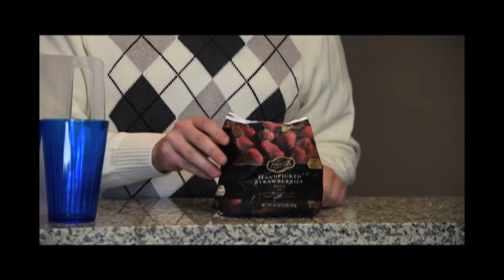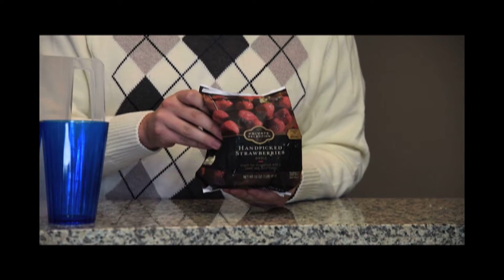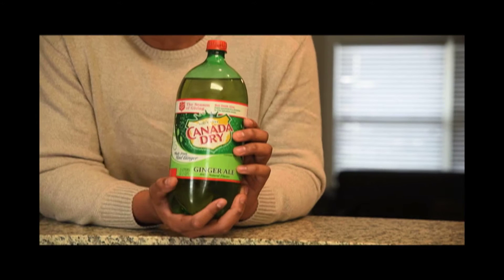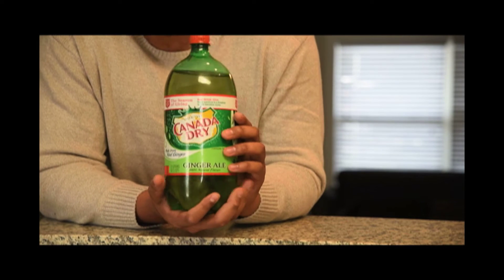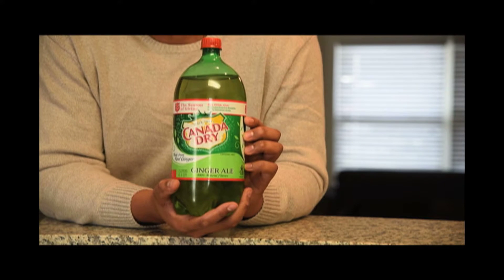First up, we have our strawberries and we prefer the ones that are fresh from California orchards. The next ingredient you're going to want to get is ginger ale. We've chosen Canada Dry Ginger Ale, but you can really pick your poison.